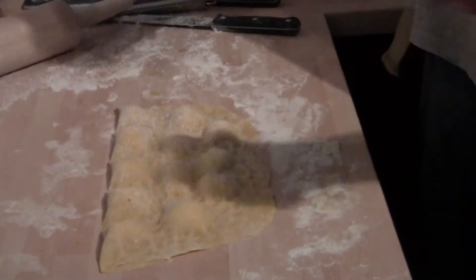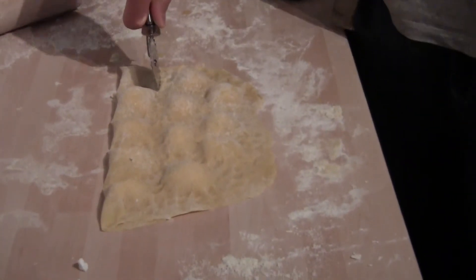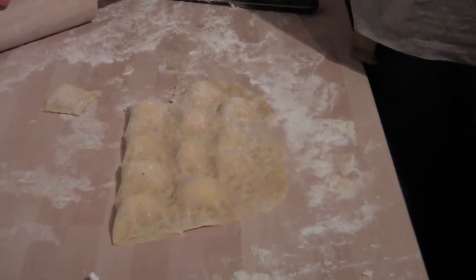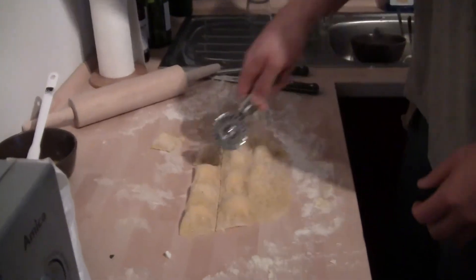Do you want to do the honors or do you want me to cut? You can cut the first one and then I'll cut the second one. So you just cut the little squares off? Oh my god, they're so cute. And then you can kind of just — there we go. I'll cut a few.